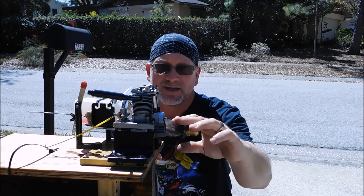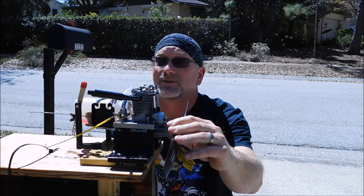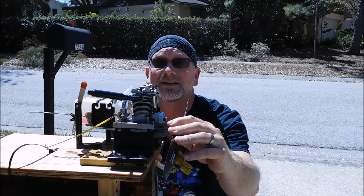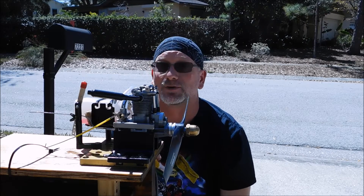This engine was provided to me by a fellow as part of payment for some services I did for him, and this engine was actually just a complete basket case. It was completely disassembled and there were parts missing. So I've actually invested quite a bit of time and effort into getting this engine in a runnable shape.